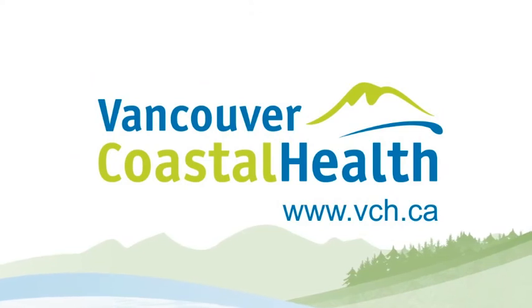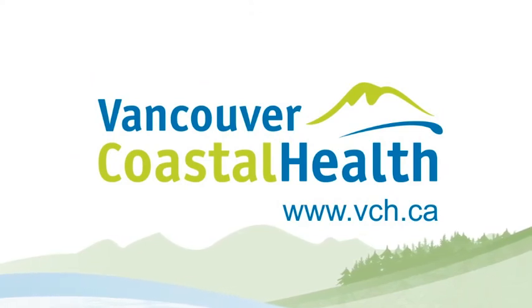Vancouver Coastal Health. For more, please visit us at vch.ca.